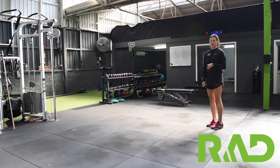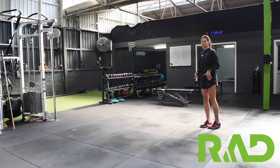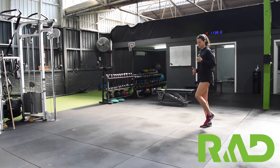The next one we're going to go through is our heel lift. We want to think heel to hamstring — it's halfway between a high knee and a butt kick. Our butt kick is here, our high knee is here. We want to come halfway between, so we think heel to hamstring.